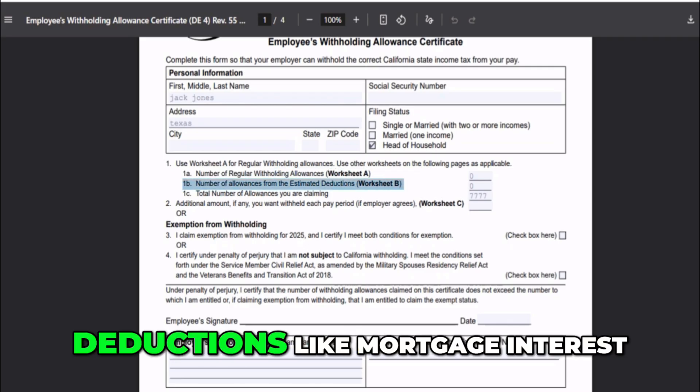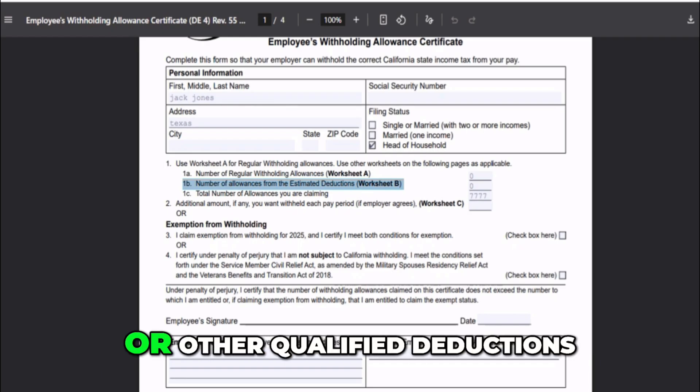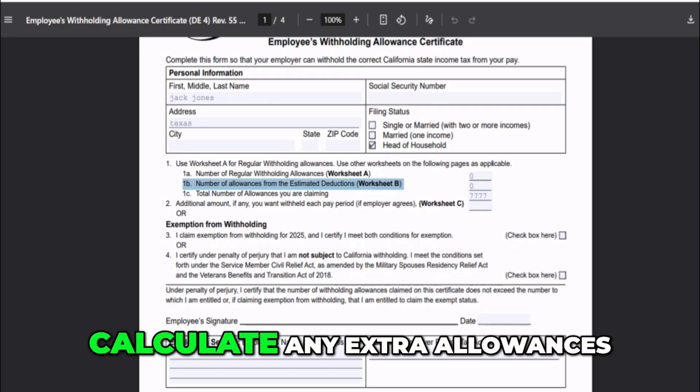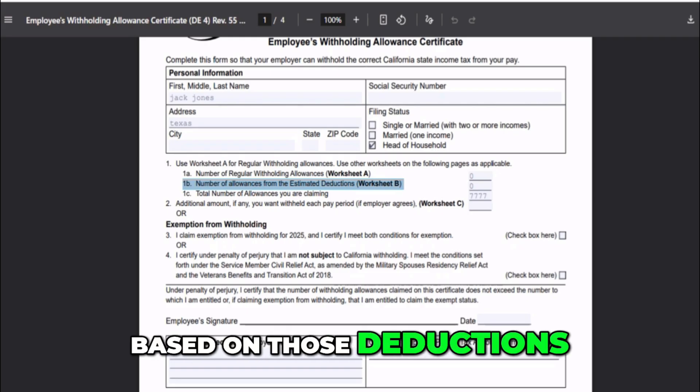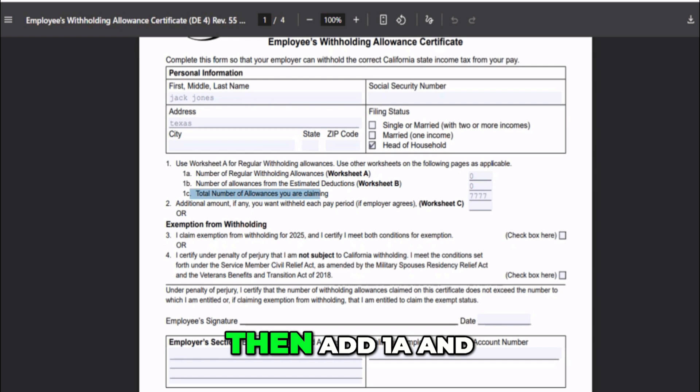If you have itemized deductions — like mortgage interest, property taxes, or other qualified deductions — go to Worksheet B on Page 3. It will help you calculate any extra allowances based on those deductions. Write that number on Line 1B. Then add 1A and 1B together and enter the total on Line 1C. That's your total number of allowances.